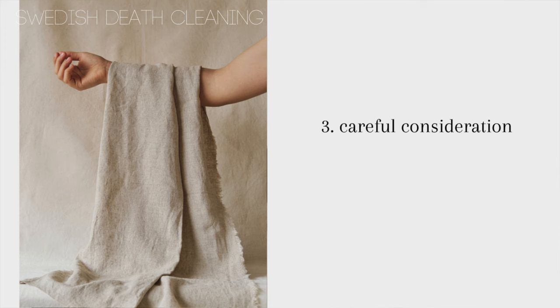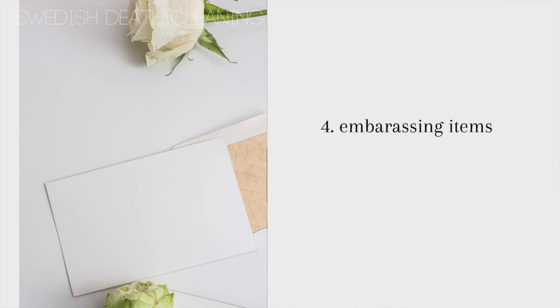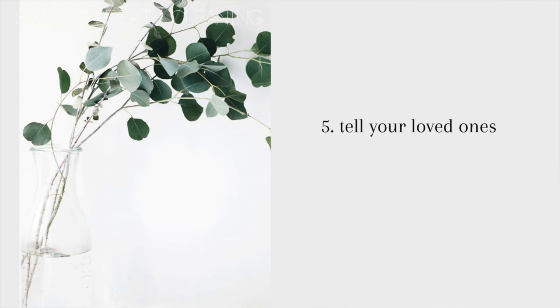Number three is careful consideration — carefully considering what items you'd like to leave behind. Number four is a different one: embarrassing things. If you have any embarrassing things that may hurt someone you love, you should really get rid of them now rather than them figuring it out after you're dead. Number five is to tell your family and friends — not telling them that you're dying, but telling them that you are death cleaning. Margaretha says you should do this so everyone knows this is your responsibility and not theirs.